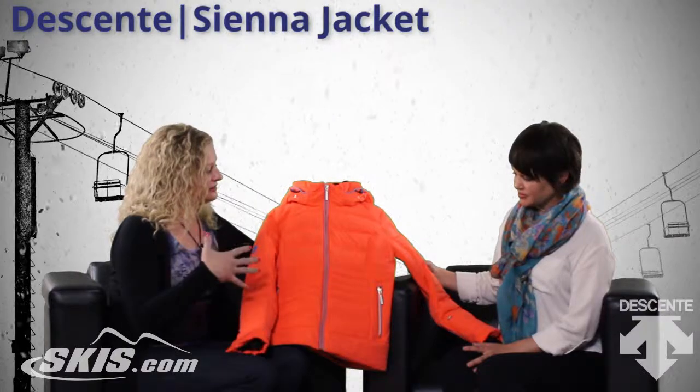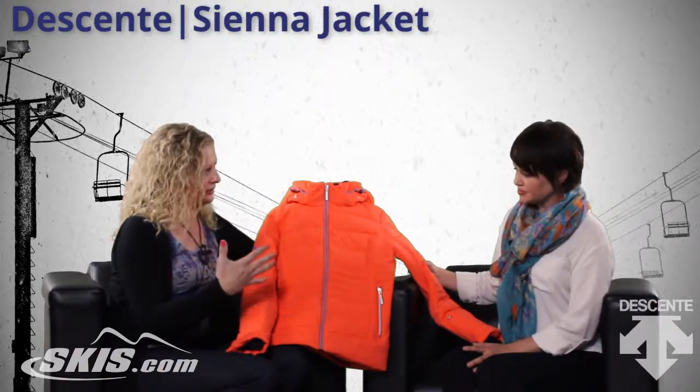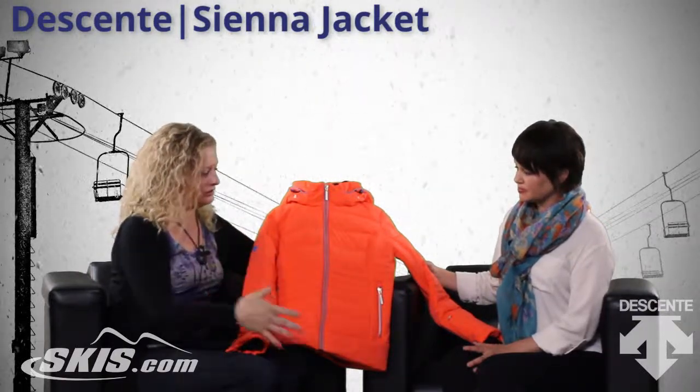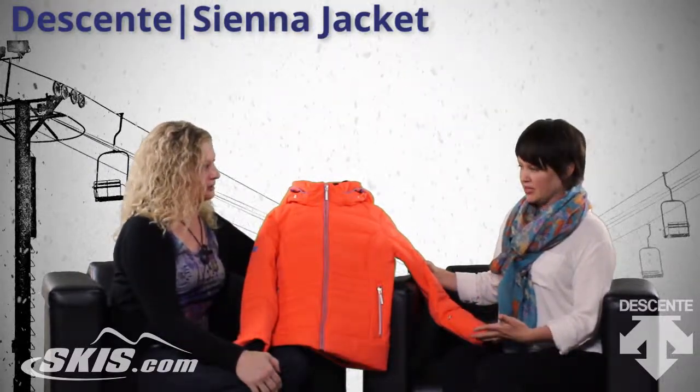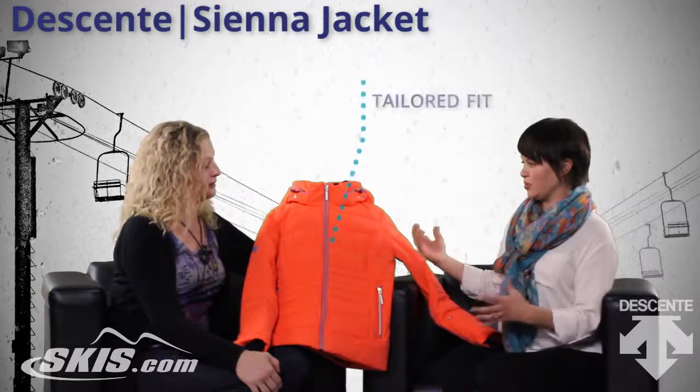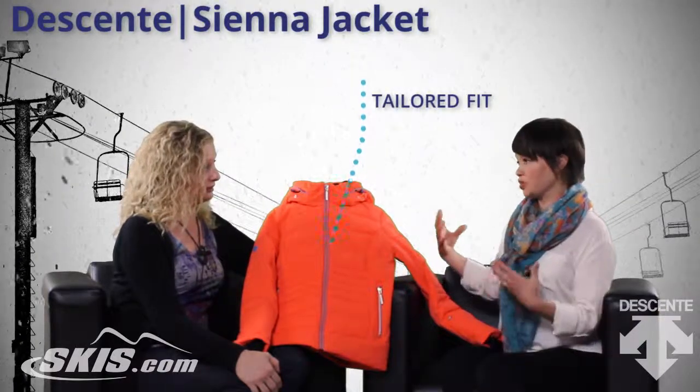And what is the fit of this jacket? Is it tailored? Is it full? Does it run long or short? So it's actually a shorter fitting jacket. It is more of a tailored fit, so it's going to feel like it's almost custom to your body.